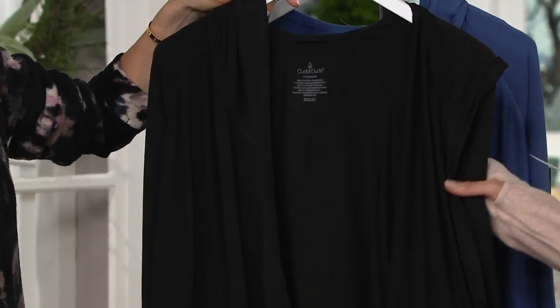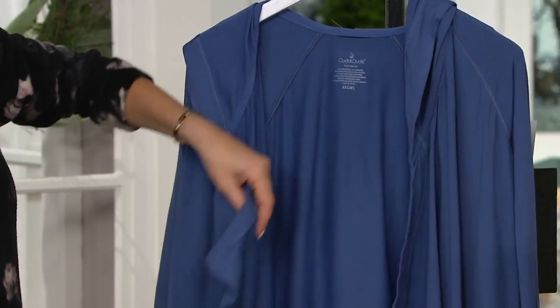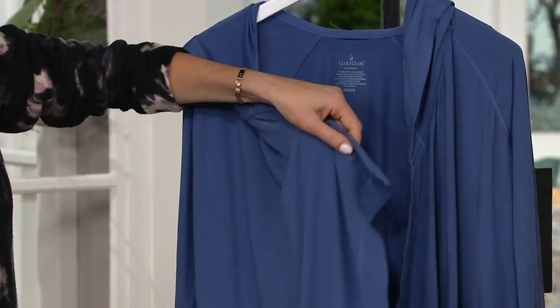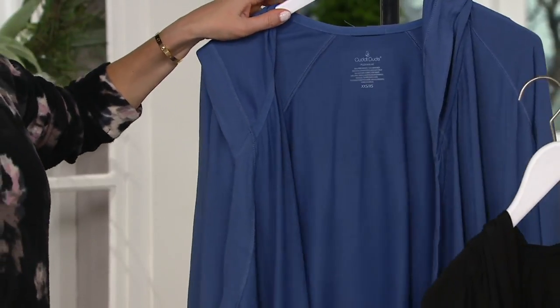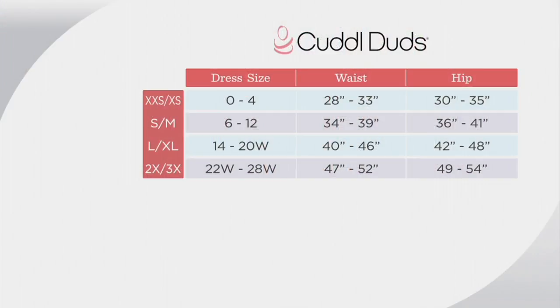And then the black — double X small through medium. And then finally the blue denim, we only have size small and medium. Now let's talk about bridge sizing on this. It comes in extra extra small through 2X/3X.